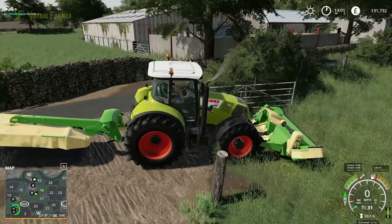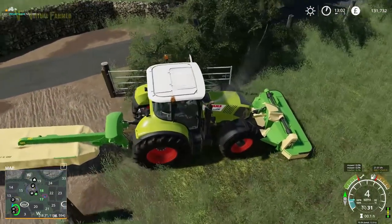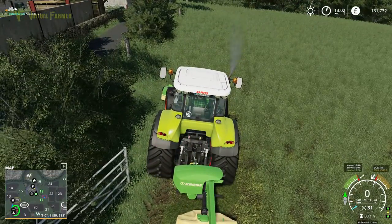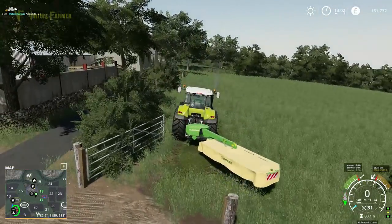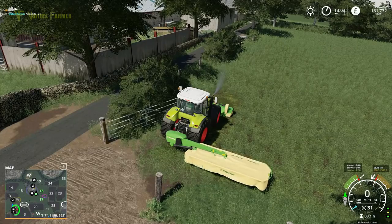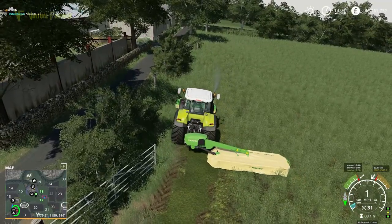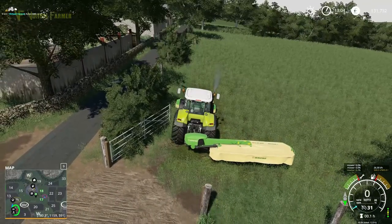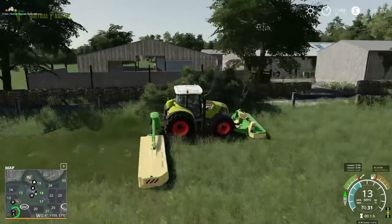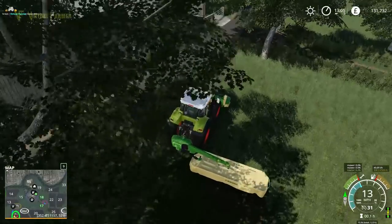There we are — we'll unfold the front one. Hold our mower, there we go. Turn it on, pop it down — looking pretty good, I'm quite happy with that. Right, now we need to unfold our rear one, so switch over to that, unfold it, come around. We can back up at this point — this is the full butterfly setup.